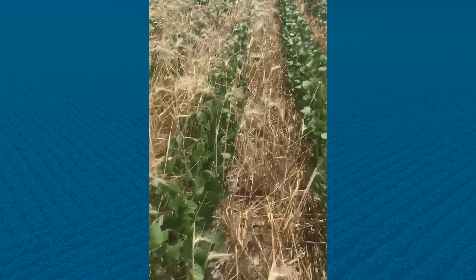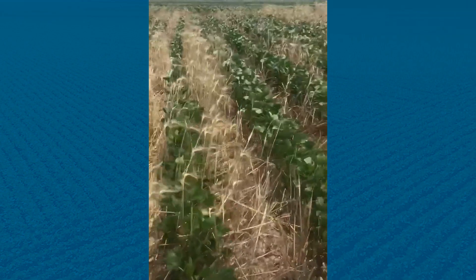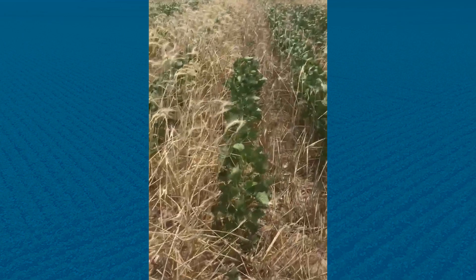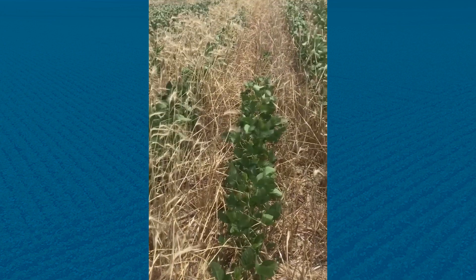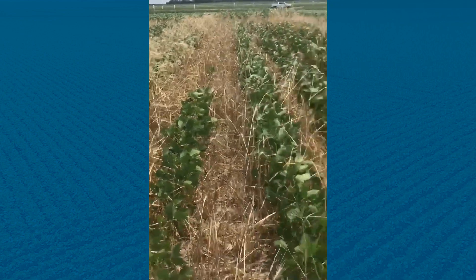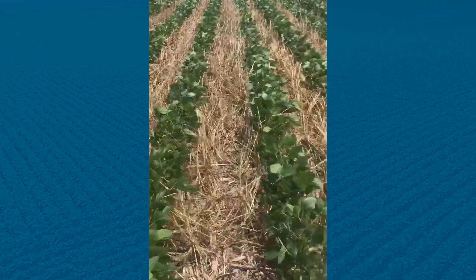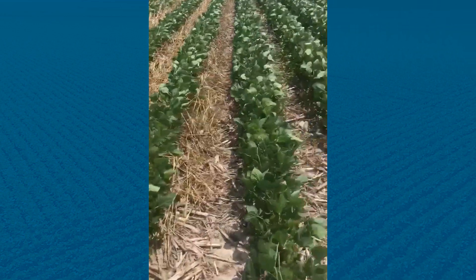Sadly, there is a downside from time to time with our cover crops. In this particular instance, the voles went right down the row and ate most all the soybeans out of this row.